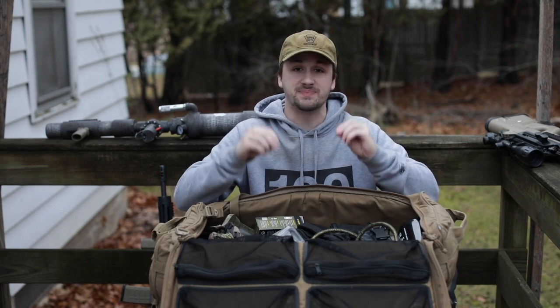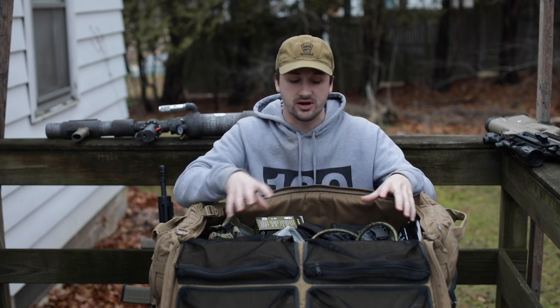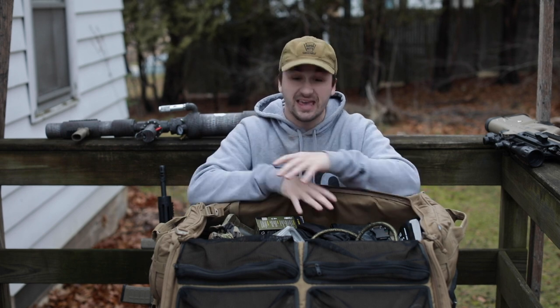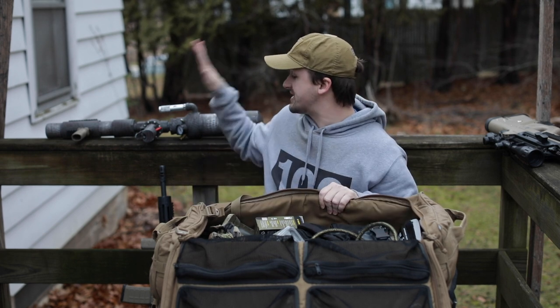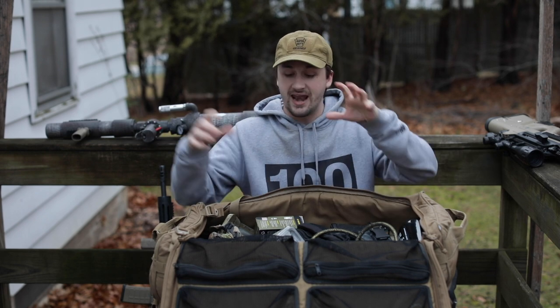Everything that is in this bag is basically what you will play with every single airsoft event — basically most of your airsoft stuff besides your guns. You can fit guns in here if you want. I choose to keep mine a little bit separate. I'll either put them in a gun bag or a case, and I'll keep my gear bag and gun bag separate for clarification.